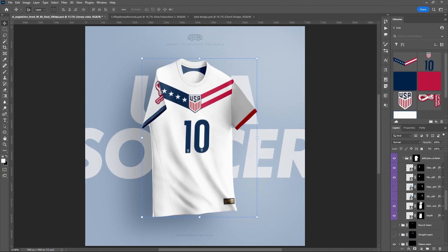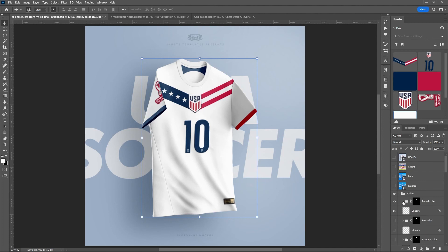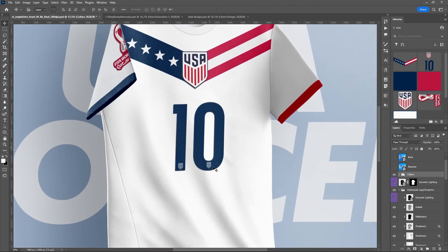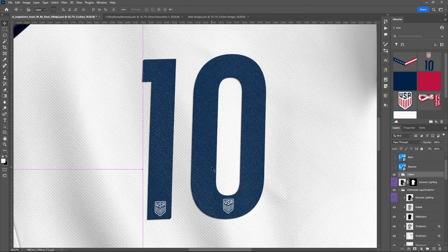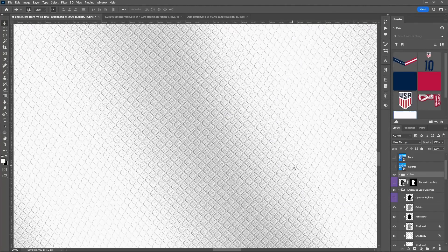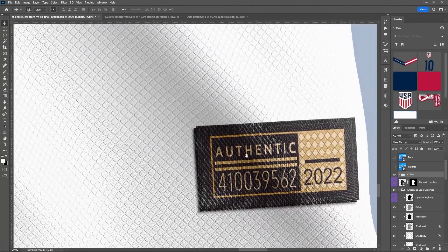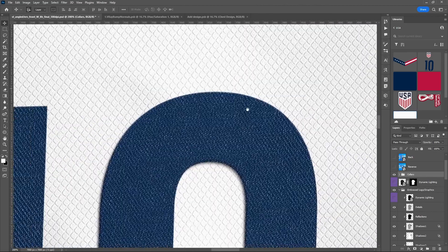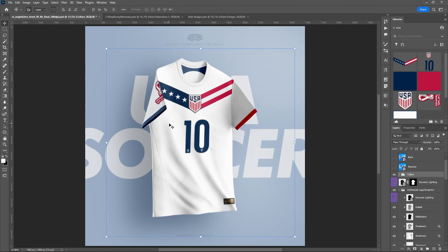That is everything you get in this template. There are also dynamic lighting folders within each collar, so if you want to change the lighting just on the collar you can do that as well. Zooming in close with Control+Plus, look at all the amazing detail in the texture, the lighting, the shadows — that tag just looks amazing. Lots of great details. You can pick this template up at sportstemplates.net. Don't forget to hit like and subscribe, leave a comment, and thank you so much for watching — we'll see you next time.